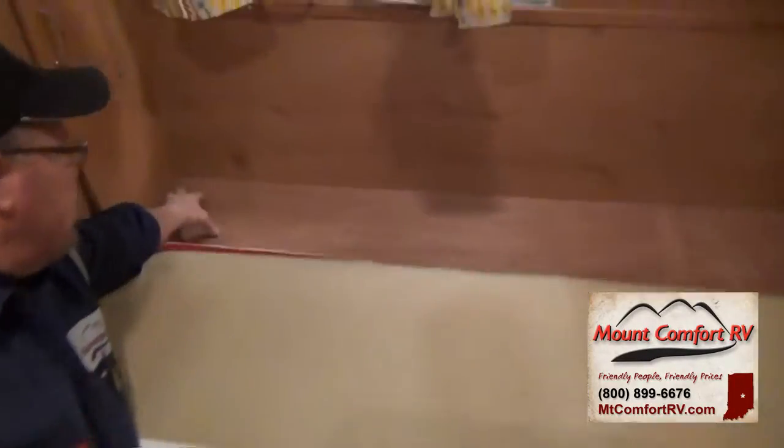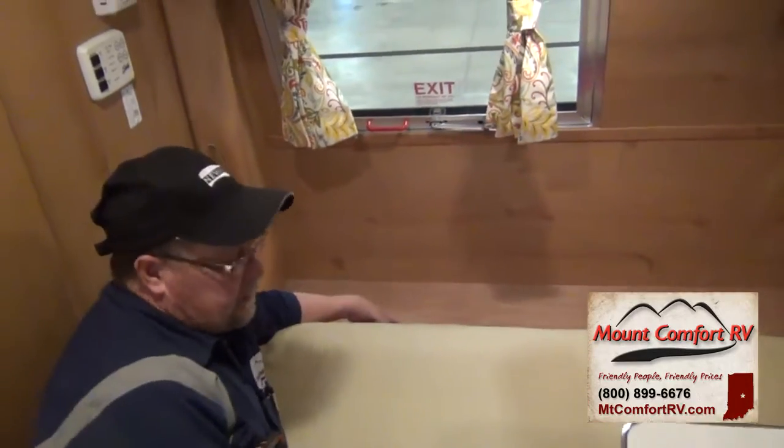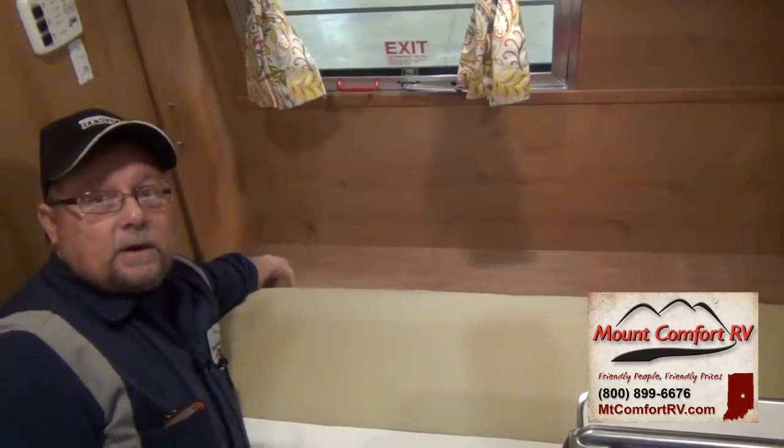The battery is underneath this panel right here. You'd take the cushions off, lift this panel off, and your battery is right there.